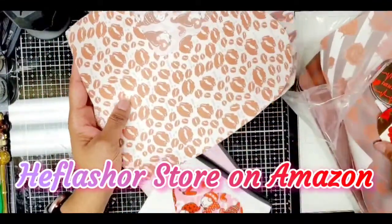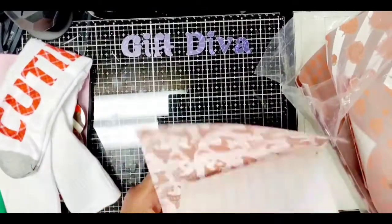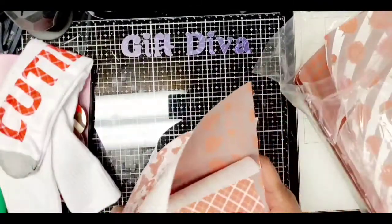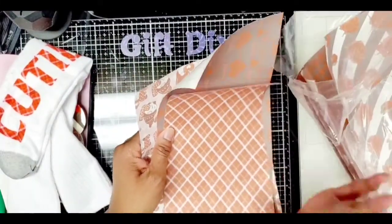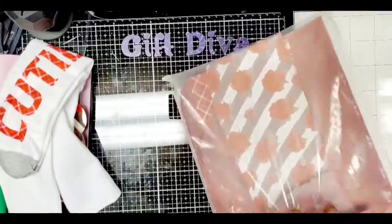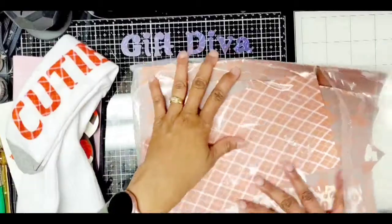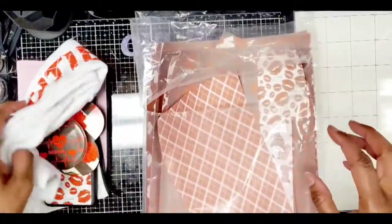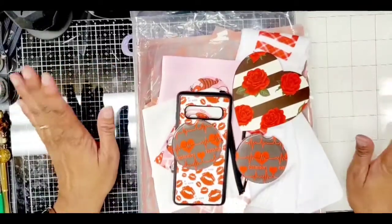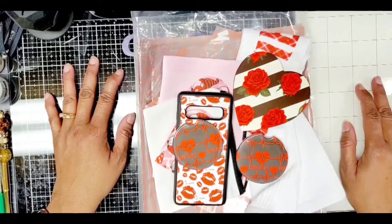Thank you to the company — I won't try to pronounce the name, but it's linked in the description box — for sending me these sheets to try out. I really appreciate it and enjoyed playing with them. I still need to think of more projects, like using the sheets on those glitter bags from Dollar Tree. You could cut out some designs and make pretty gift bags. I also have some mouse pads I started — there are so many things you can do. I will have photos of all the projects at the end. Thank you for watching, subscribing, and liking. I will catch you guys in the next crafty video. Talk to you soon, bye-bye!